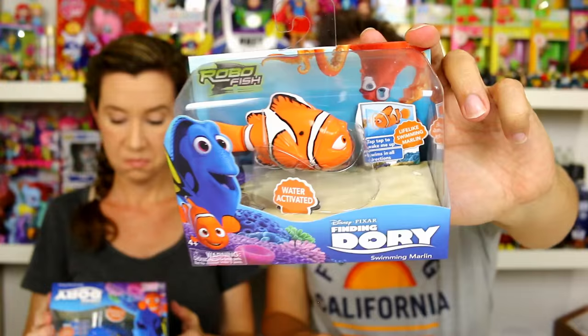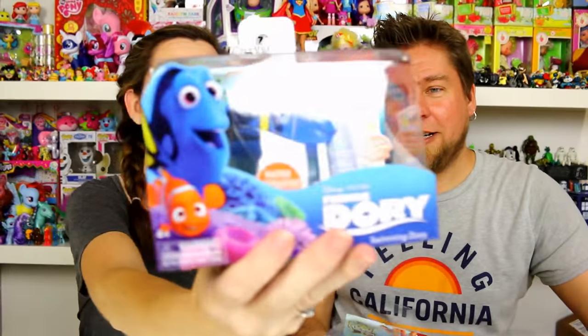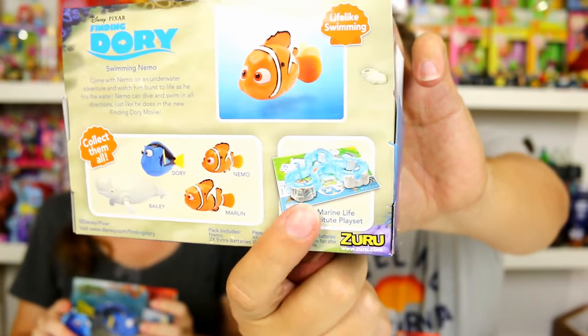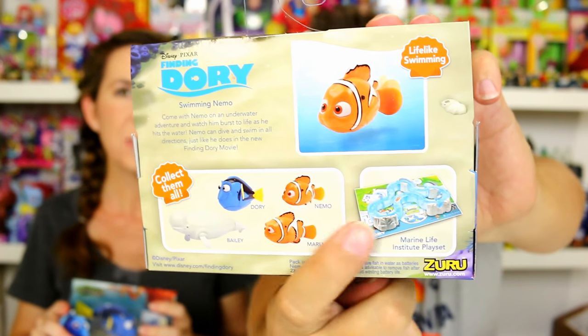These are robo fish, I guess is what they'd be called. And Marlin, and then we have Dory. Of course, Dory. So we do need to thank Zuru for sending these to us. If you guys watched, we did the Marine Life Institute play set, which is right there, and Chelsea is obsessed with it — it has Nemo in it and he swims through the track.